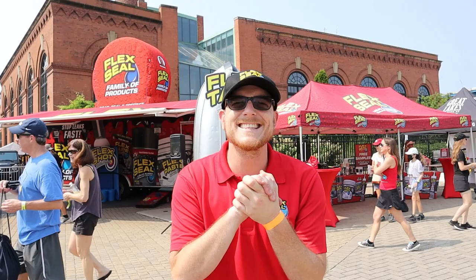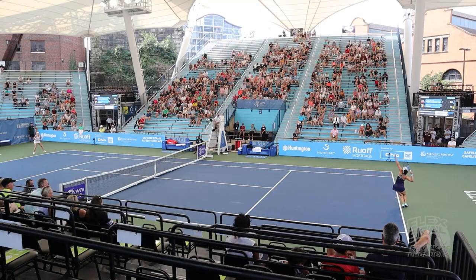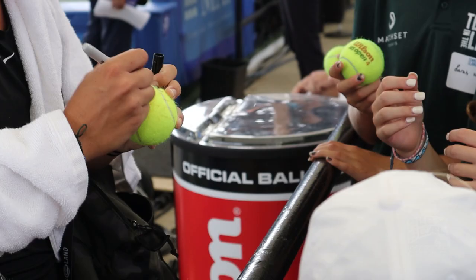What's going on Flex fans? We are at Tennis in the Land in Cleveland, where they have brought women's tennis for the very first time. Flex Seal's out here. We got our trailer. We got our booth set up.